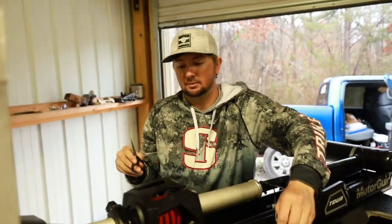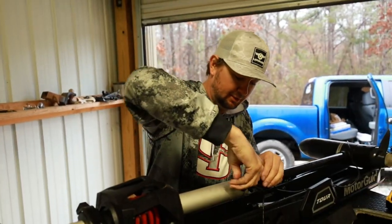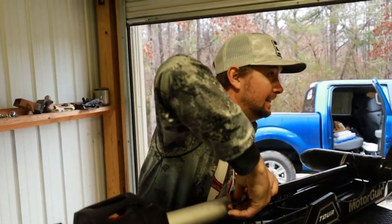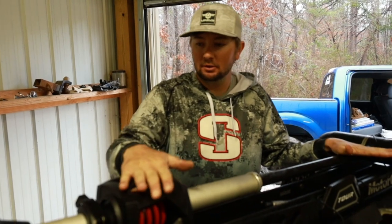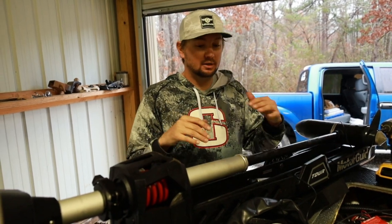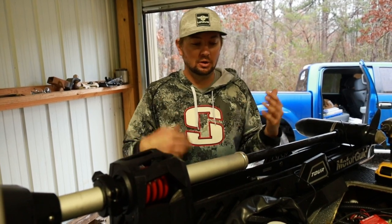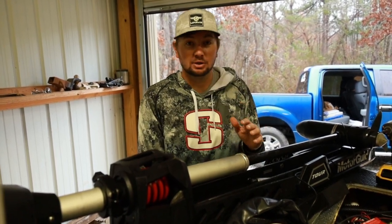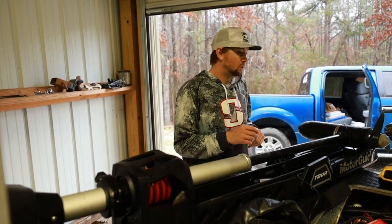Welcome to another episode of doing stuff I should probably pay somebody to do. We are rigging the boat right now. This trolling motor has got some hours on it — it's a regular cable drive, super strong trolling motor, and it's going to be my spare throughout the year. If anything goes wrong or I break the trolling motor, I always carry a spare. I think everybody on tour does.